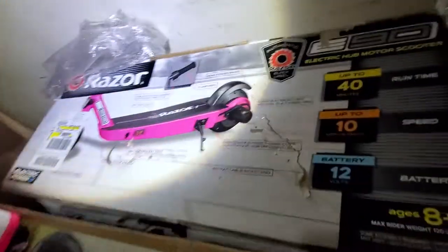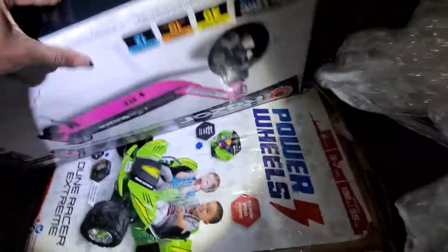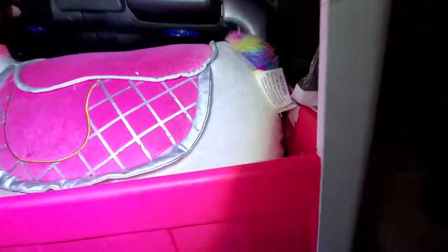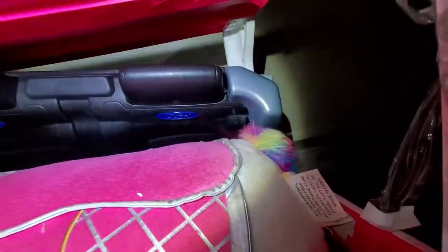Maybe I can push her in her box. I think she goes in the box a little more. So other than that, we have a razor hoverboard, and up under it we have a ride-on. This here is a Ford something — so it goes with some type of Ford.